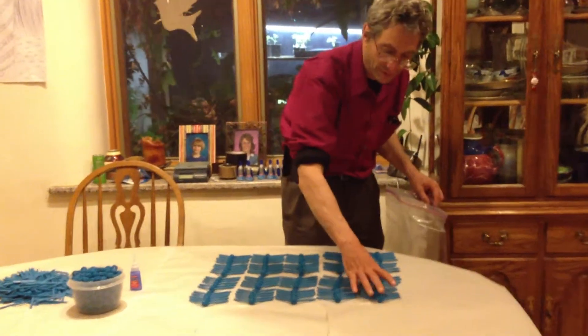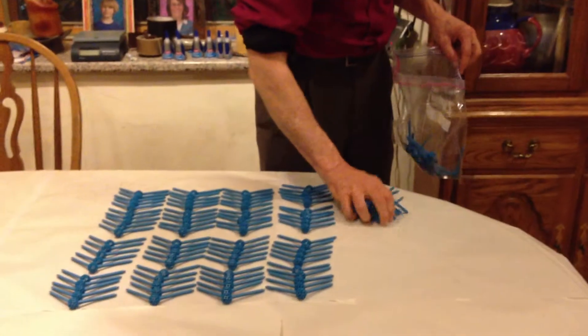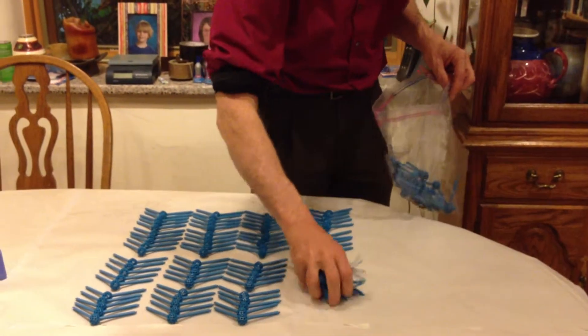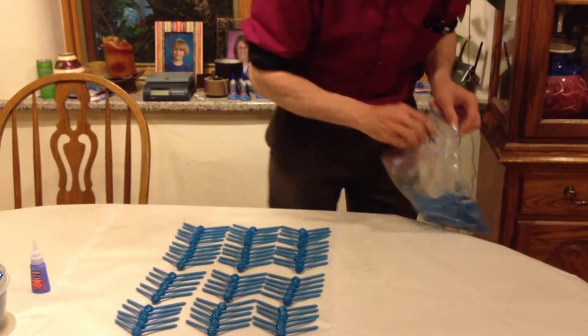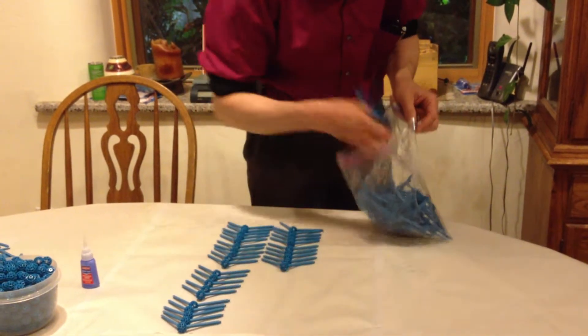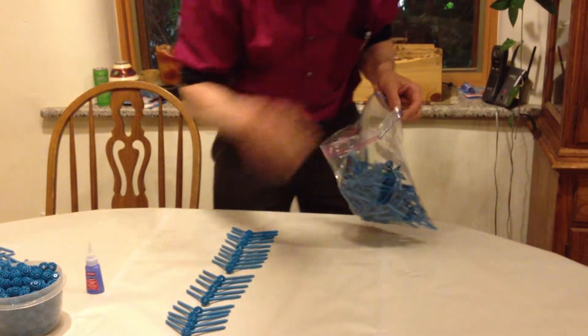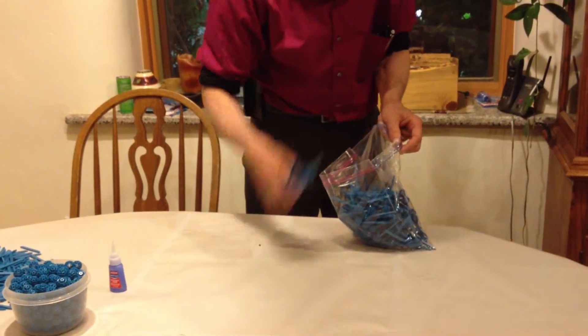They're set up so that I can get each handful as ten. There's ten, twenty, thirty, fifty, sixty, seventy, eighty, ninety, and a hundred.